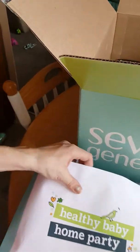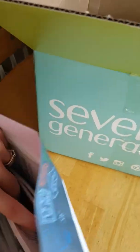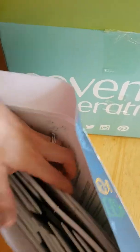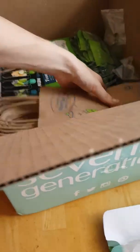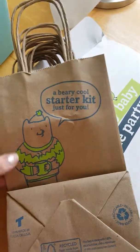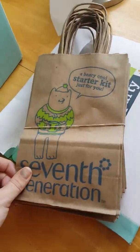It contains little packets of coupons and information for the guests, the bingo game, little flyers, and information to include and give your guests. These are the cute little bags that you will give away at my party — aren't they cute? I think they're very cute!